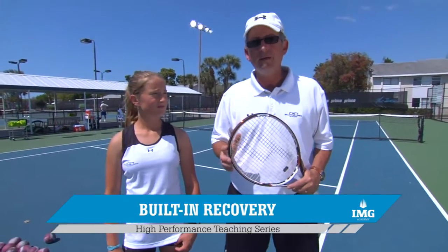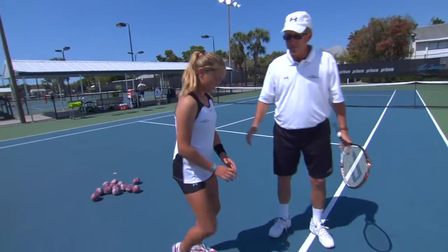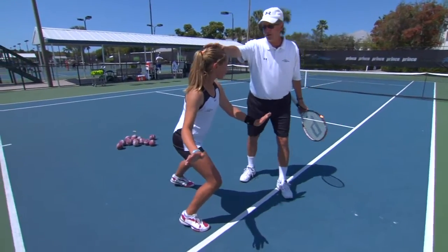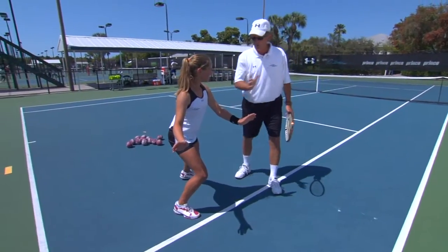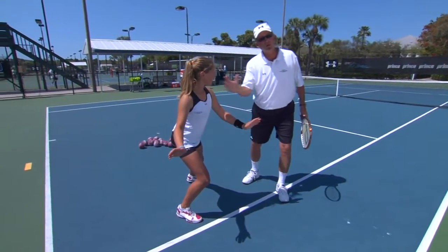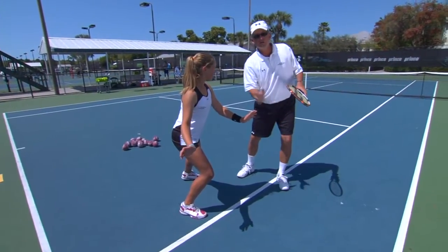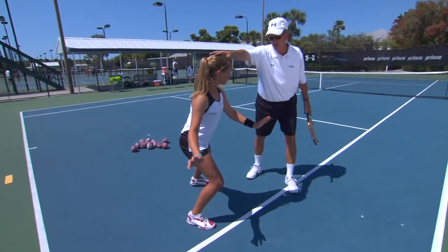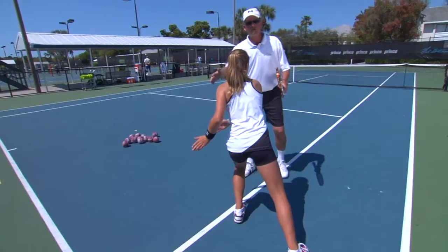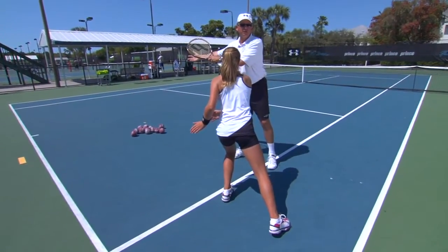It's called the built-in recovery. Elizabeth is going to show us how we work on developing that skill. Elizabeth, step up to the line here. Put your head over the line. Now with her head over the line, you can see her shoulders are leaning towards the outside of the court, towards the alley. That represents where her momentum is set right now. Now without adding any extra distance off the court, watch how easily she can shift doing the slalom recovery to the other side of the line. Now she's in a position where her upper body momentum is ready to lead her back towards the center of the court.